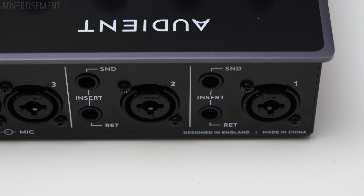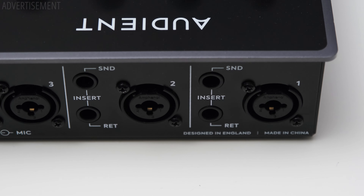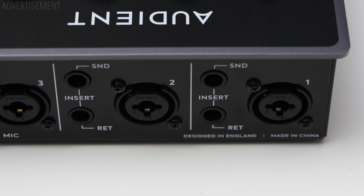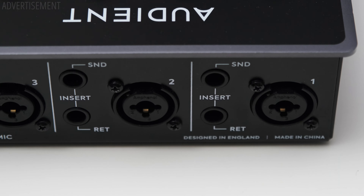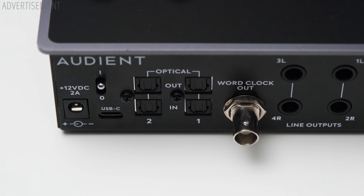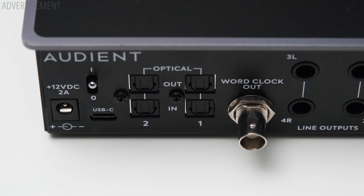Looking at the back, channels one and two do not only have an XLR and TRS combo input, but also a send and return, giving you the ability to put outboard gear in the signal chain right after the preamp. You also have the option to run your line level signal straight into the balanced return input, skipping the preamp section entirely. Channels three and four are your standard XLR and TRS combo inputs. The iD44 also offers two sets of TRS outputs so you can connect two sets of monitors and easily switch between them. You also get a word clock output if you want to use the iD44 as your master clock. For digital IO there are two sets of in and outputs for ADAT and S/PDIF — with 48 kHz ADAT you can get up to 16 inputs and 16 outputs in addition to your analog IO.